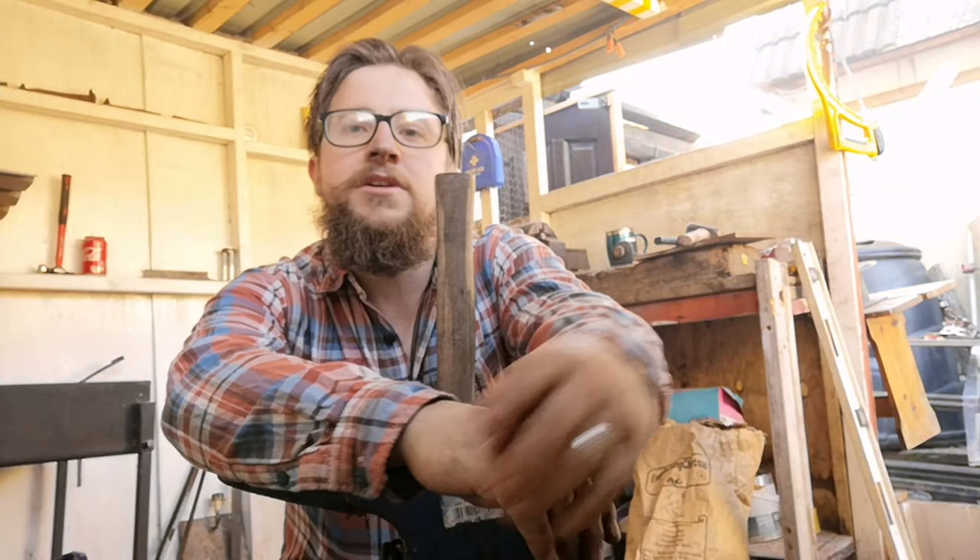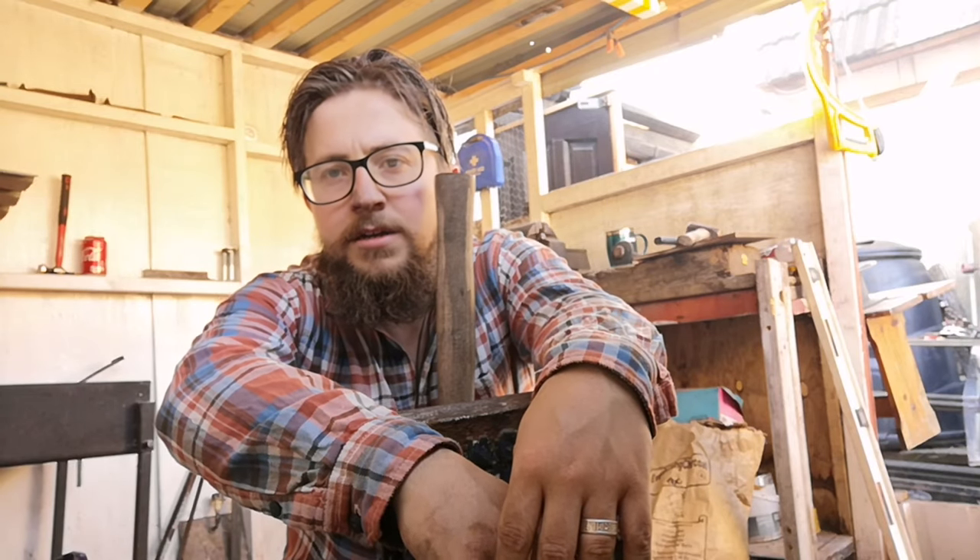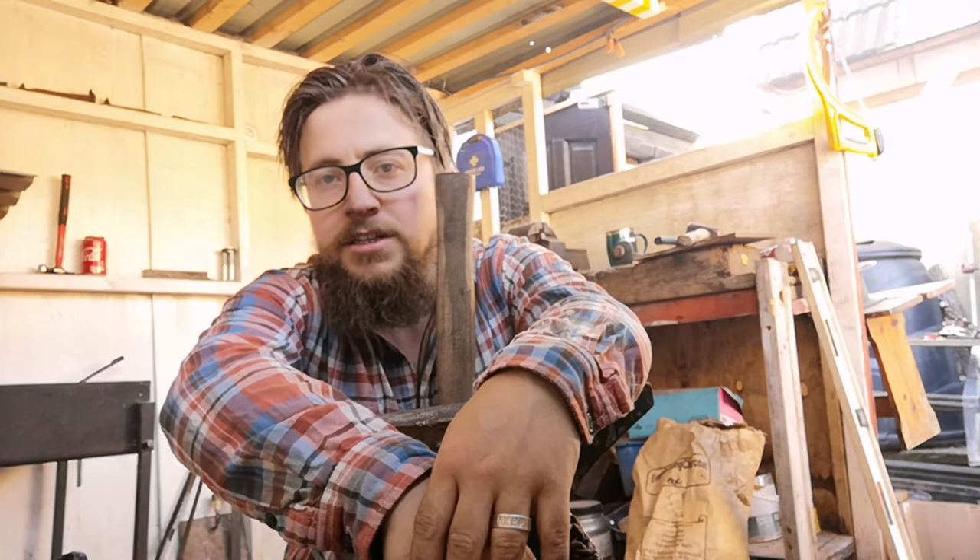Alright, just finished work and I fancy a drink, but I don't know where I put my bottle opener. So let's make a bottle opener now.